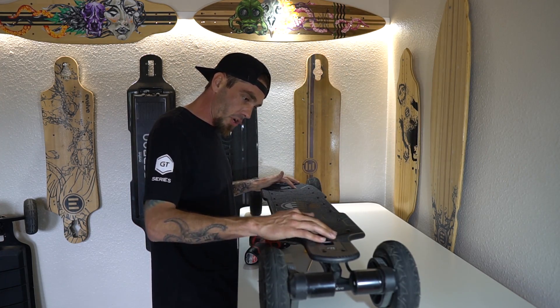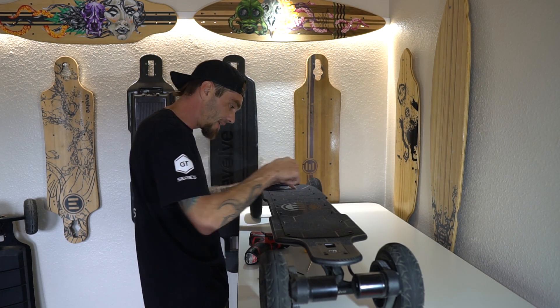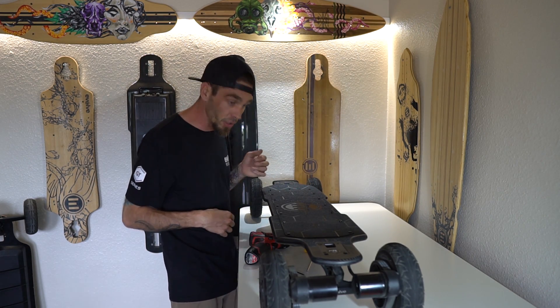With the new board, it does have 15 screws.